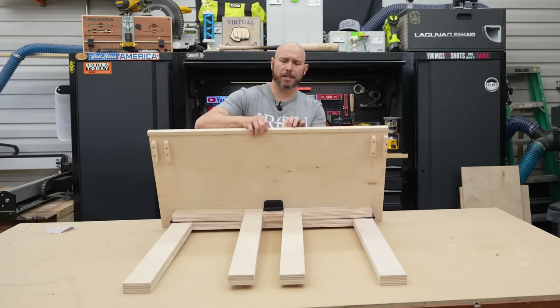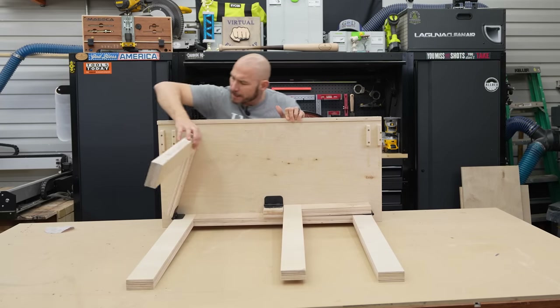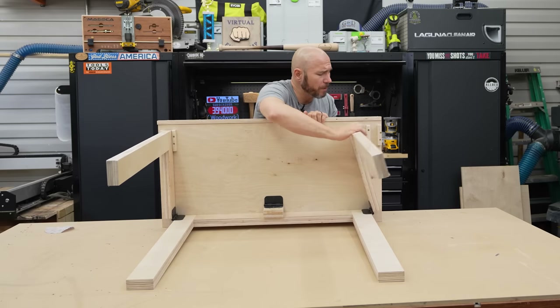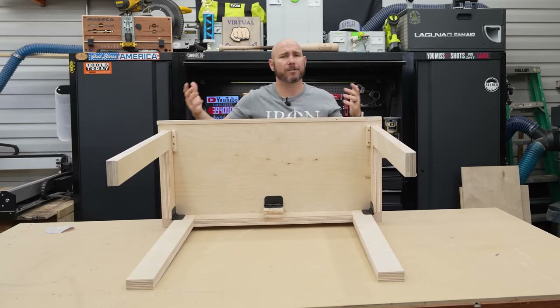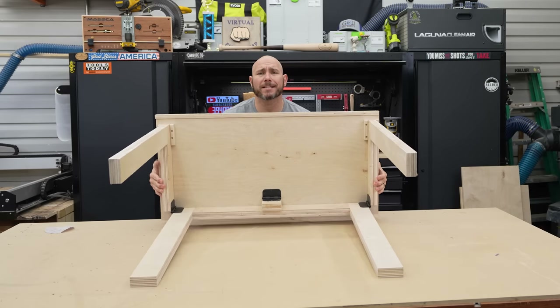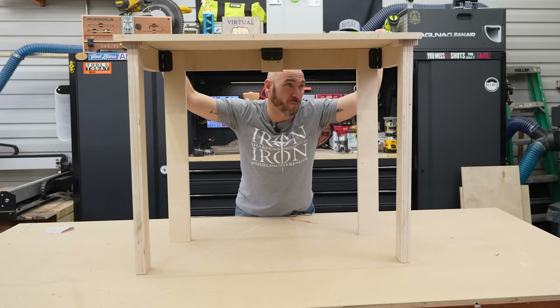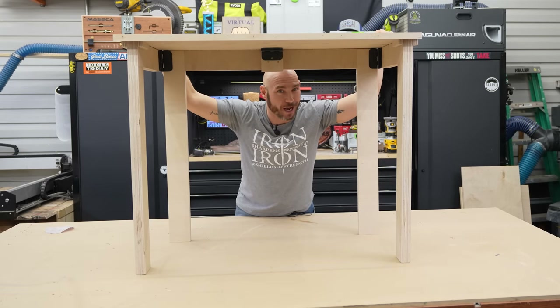If you're anything like me, when you're working on a project, you run out of space pretty quick. Sometimes you need an extra table to put tools on, sometimes you need an extra table to put cutting boards or anything like that to dry, or you just need a small desk where you can sit at and come up with ideas or plan out your project. This is my folding table. Let me show you how I made it.